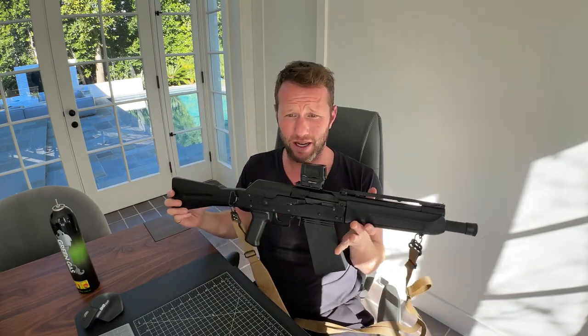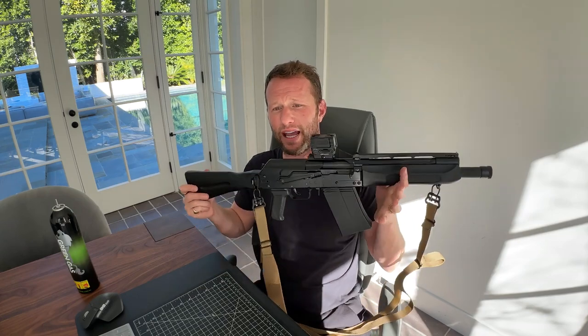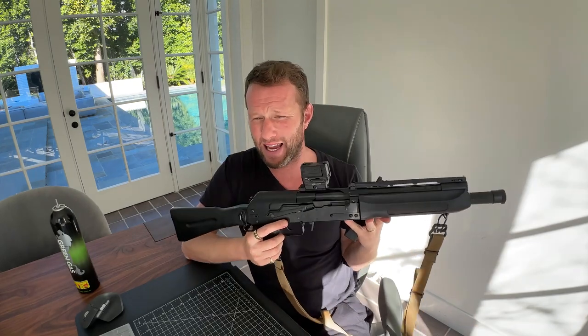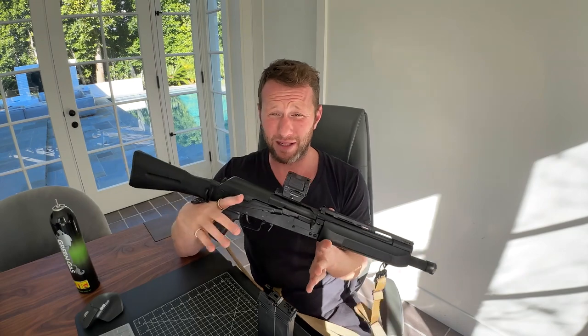It is absolutely amazing. As I said, it is gas blowback. At the moment I'm using a TM MWS Mark 18 as my primary, and I've really gone down the gas blowback rabbit hole. I got that and kind of was like, this is awesome, I love recoil. It's very, very hard for me now to use an AEG. When I'm playing, I do like some immersion, and actually just feeling the recoil is a lot of value in that.